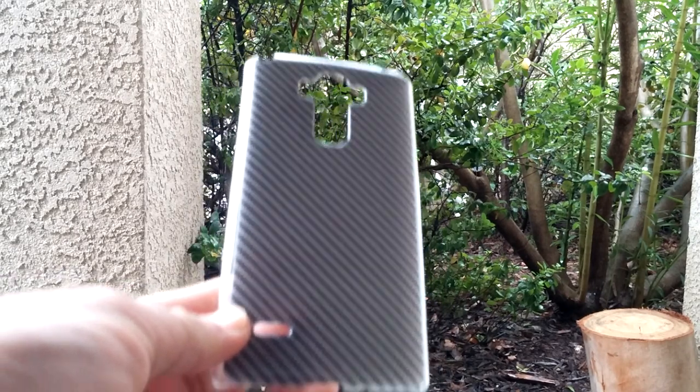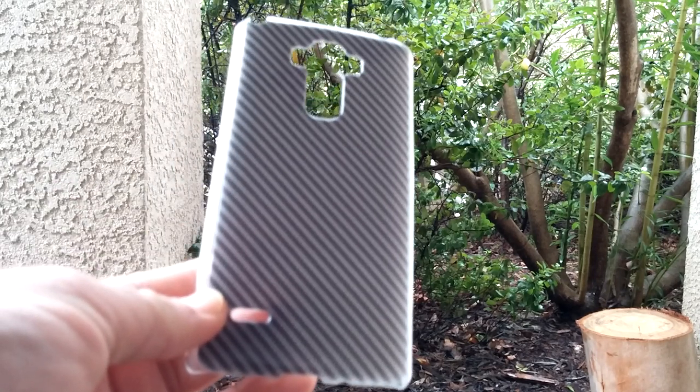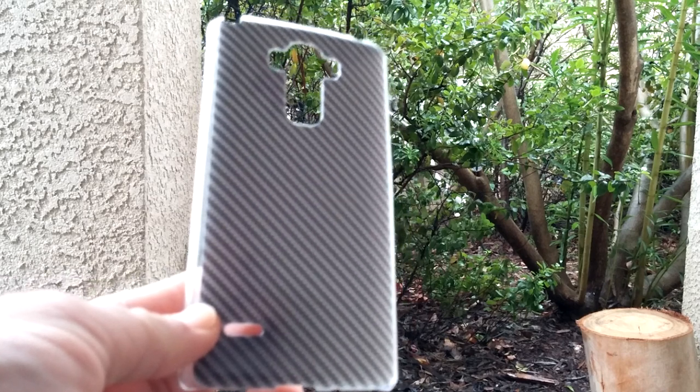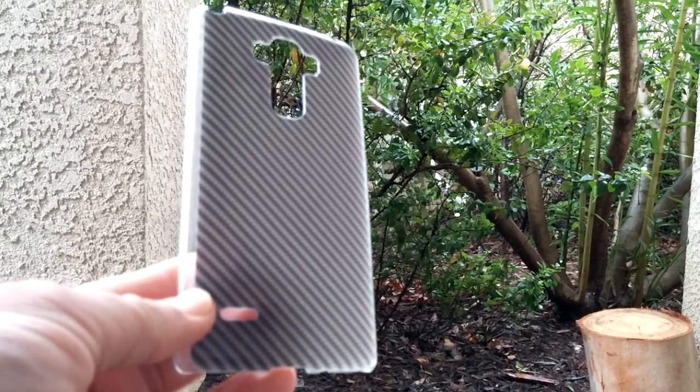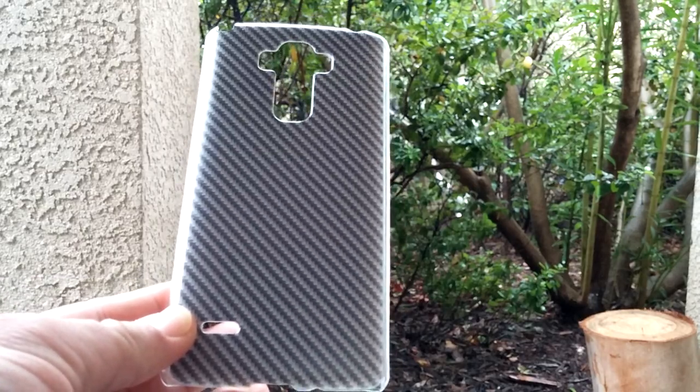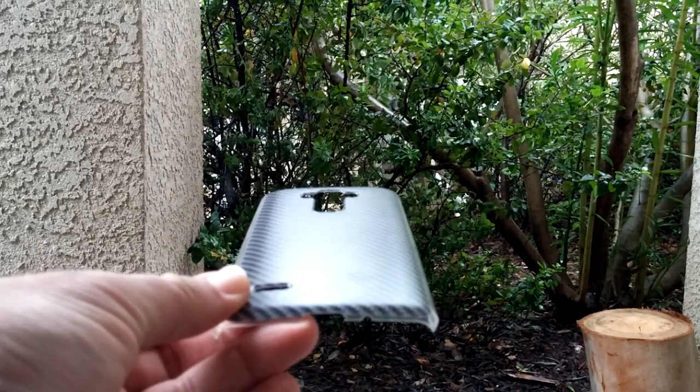Anybody can enter this. So if you've got an LG G Stylo through Metro, Cricket, Boost, T-Mobile — it doesn't matter, go ahead and enter to win this case. So this is one of the cases here.